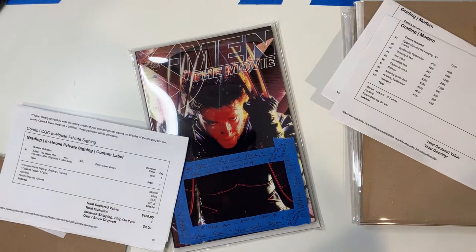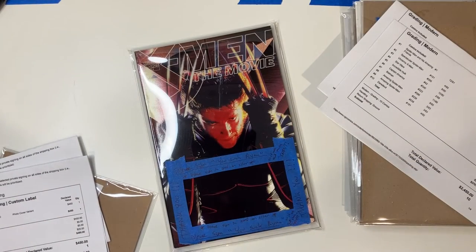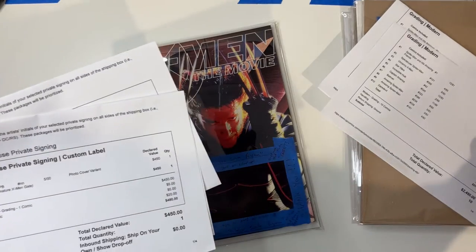All right, folks, welcome back to another video here at TopCom Expressing. In this video, what I'm going to do is go over how I send my books to CGC to get them graded, and it's really about how I pack my box. To make life a little bit more complicated, what we're going to do is take two orders and send them in the same box.